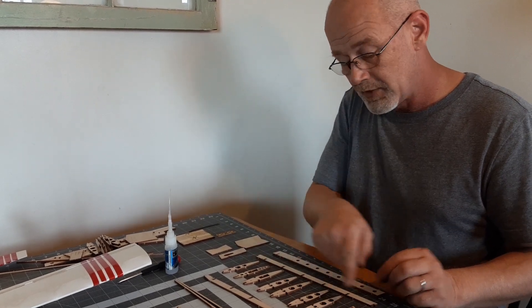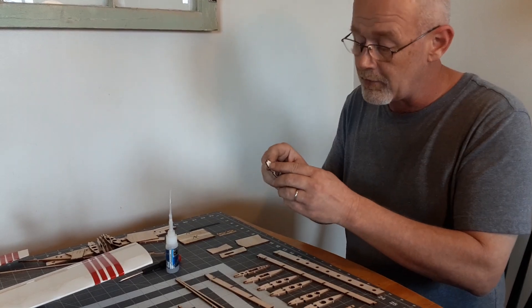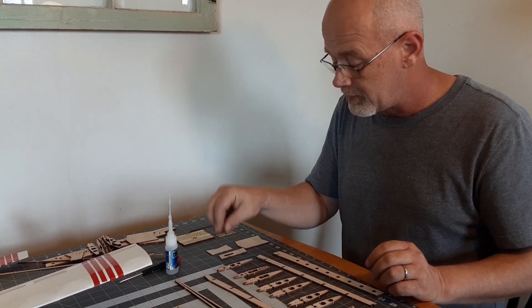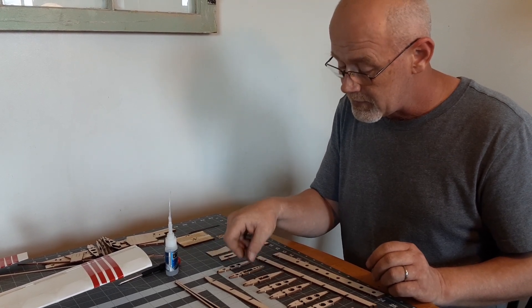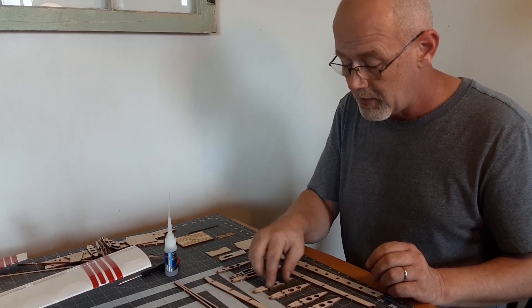I have already laid out the ribs in the order that they are put in. Rib number 1 has an engraving on it — it goes at the very middle, at the very end. Rib 2A and Rib 2 go in the same spot, and then the rest of the ribs are all number 3s.